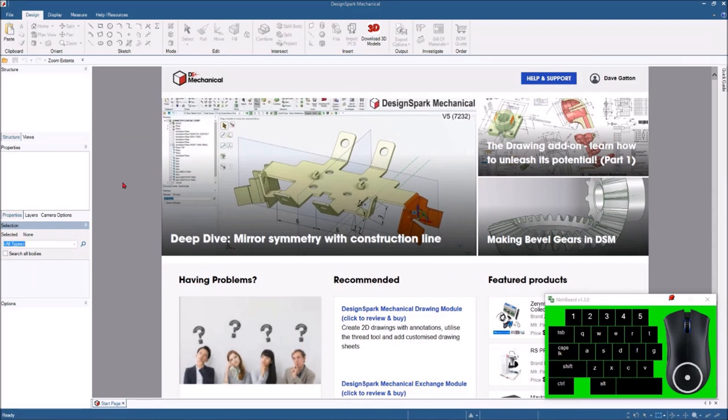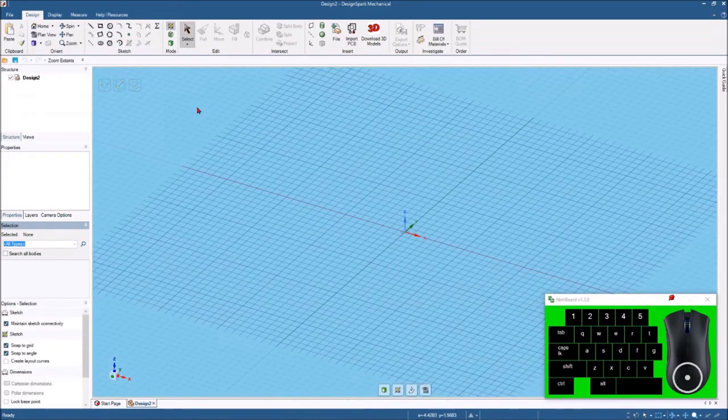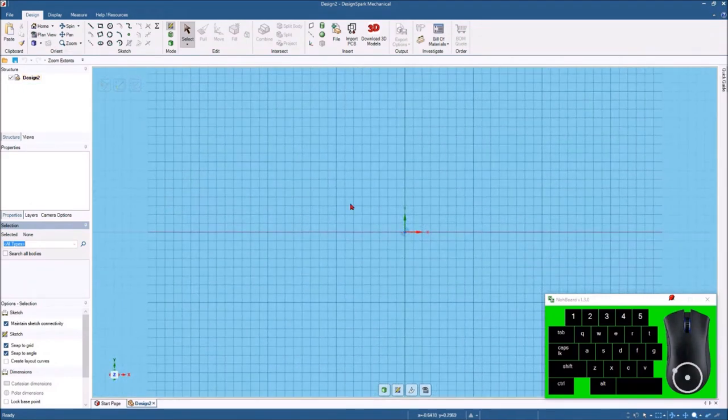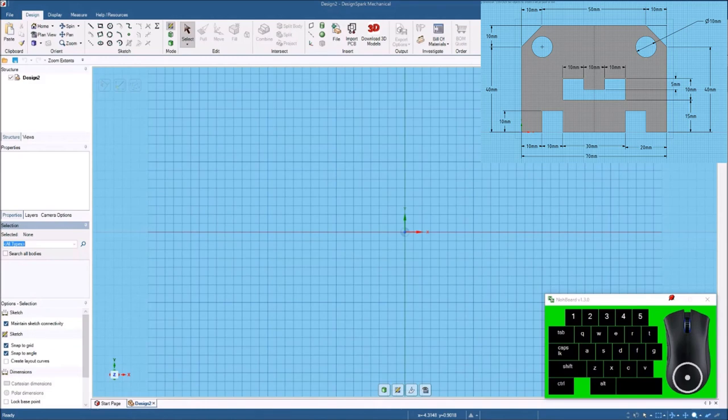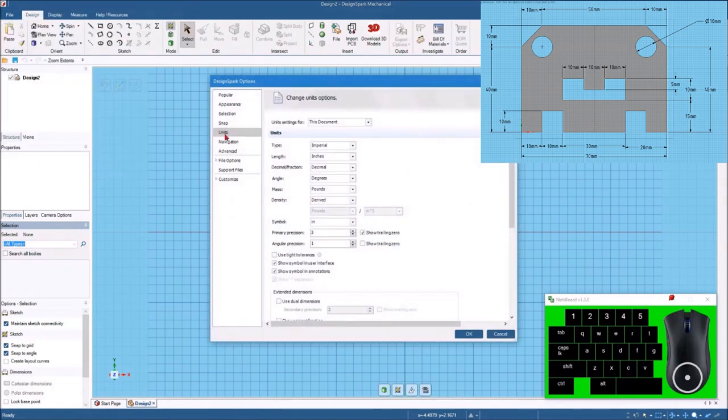Let's get started drawing this up in DesignSpark Mechanical. We're going to open up DesignSpark Mechanical and the first thing I'm going to do is hit File, New Design, and also hit Plan View to get it looking right. One thing I have to do is this sketch is in millimeters. I have mine set up for Imperial, so the first thing I need to do is go to File, DesignSpark Options, then come down to Units. Where it says this document, mine is set up for Imperial, so I'm going to change it just for this document to metric millimeters.